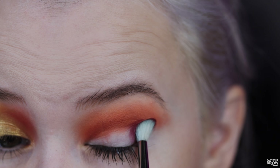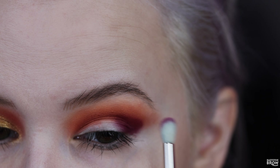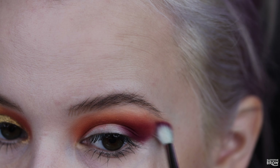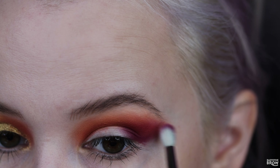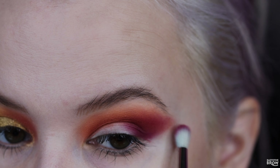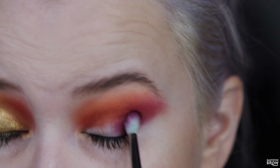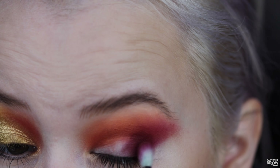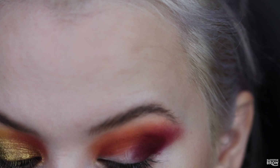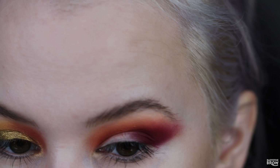Taking Aubergine and putting that into the outer corner, just tapping it on and then feathering the edges out. I feel like this is like a one-all be-all fall palette — truly, you won't need any more fall themed eyeshadow palettes if you get this. Then dipping into Pecan — is it Pecan or Pecan? I feel like everyone pronounces it differently — and I'm going to stamp that into the crease to deepen it up a little bit more, then just lightly feather that edge out.